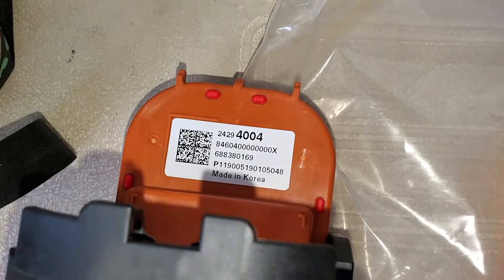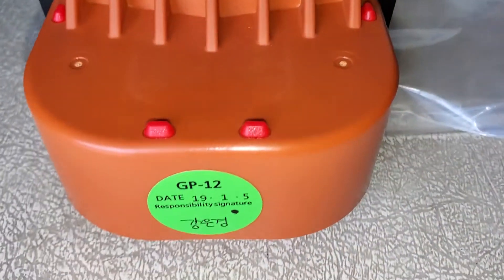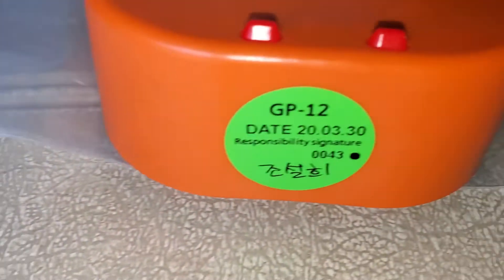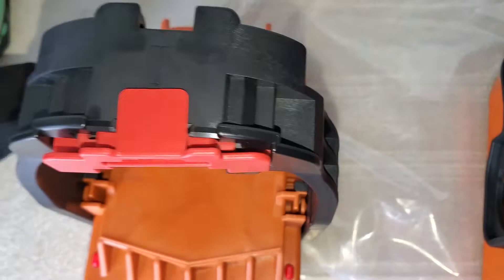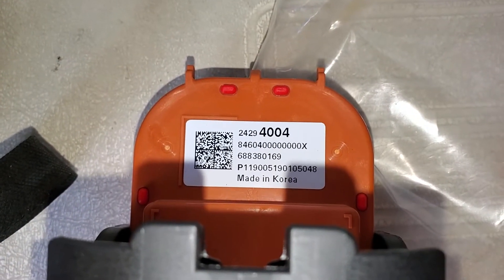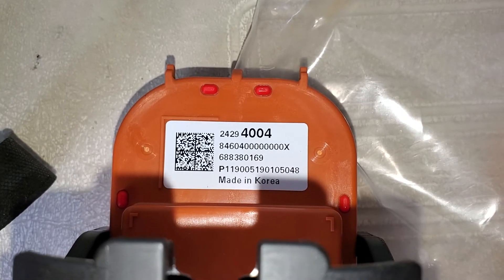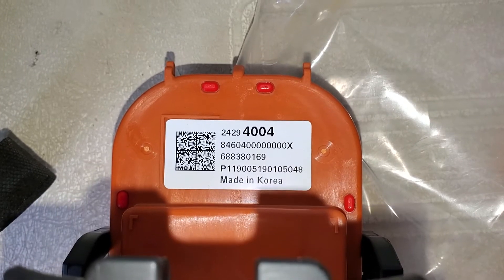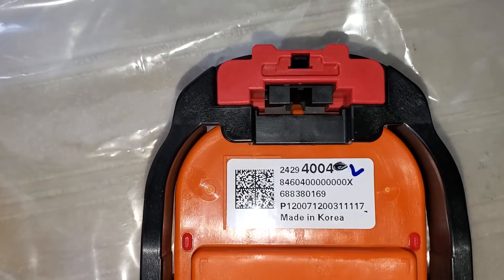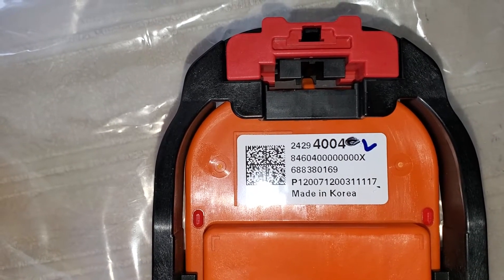Here we have the two levers. The old one on the left surprisingly has the same part number — 24294004. But the manufacturer date on the old one is January 5th, 2019, and on the new one it's March 30th, 2020. The new one also has markings on it: a little blue check mark and a black dot — I don't know if that means it's been tested, but I'll put the new one in anyway.